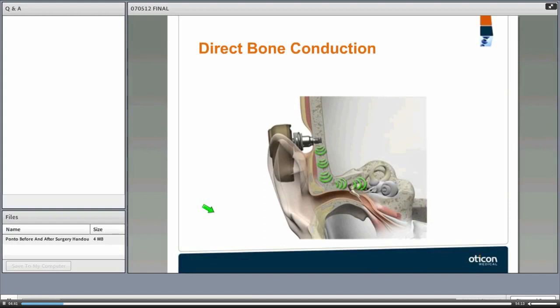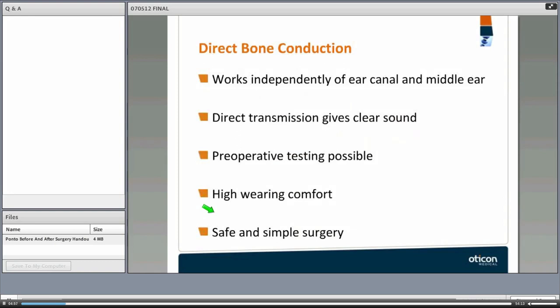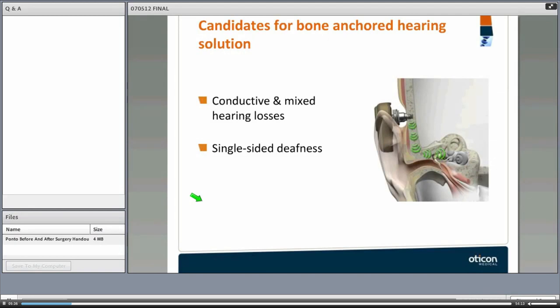The sound processor picks up sounds and transmits the vibrations through the abutment, through the implant, into the bone, into the skull, and to the cochlea — that is direct bone conduction. There are several advantages: it works independently of the ear canal and middle ear, sound is often clearer than from a traditional hearing aid, preoperative testing is possible, wearing comfort is high, and the surgery is straightforward and very safe.